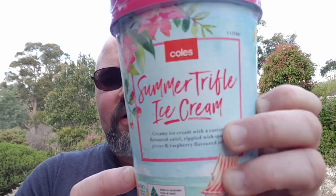G'day all, TasDaz here again, welcome to my latest video, thanks for stopping by. Today I'm doing a new ice cream flavor from Coles — it is Summer Trifle Ice Cream. Trifle is a very popular dessert in Australia, especially over summer.